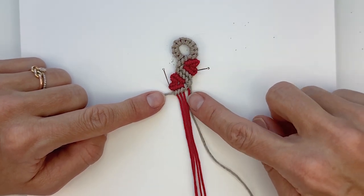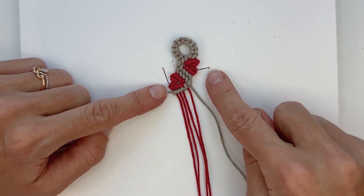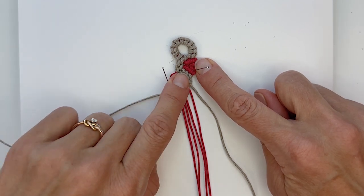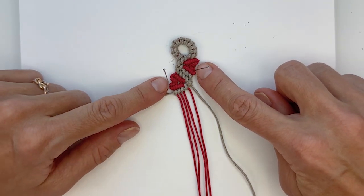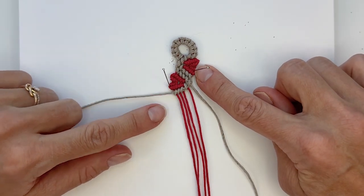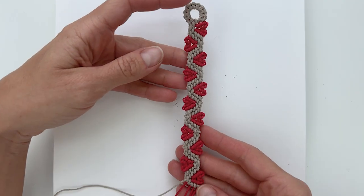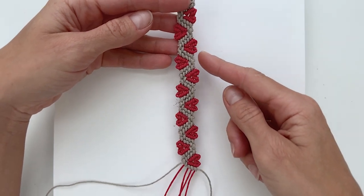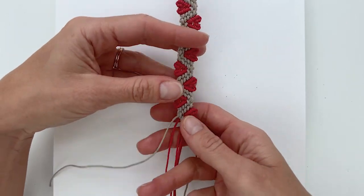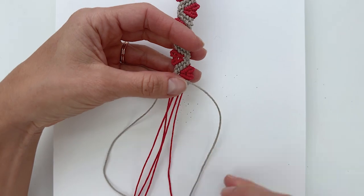Now you just repeat: a right-facing heart and a left-facing heart, repeating this senet four times. Then at the end make one more right-facing heart, so in total you have six hearts on the right side and five hearts on the other. Now I've finished my heart senets — six on this side and five on this side — and we can move on to dealing with the strands at the end and finishing our bracelets.